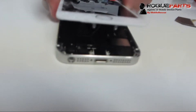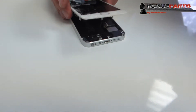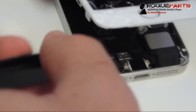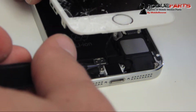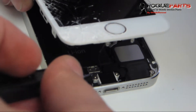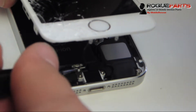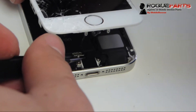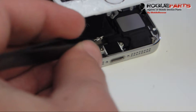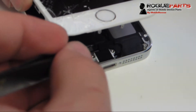Right there — this is the thing to watch out for. Don't lift the screen any further, because what you see there is the home flex cable. It's a flex cable that controls the home functionality as well as the touch sensor and fingerprint sensor. That right there is a shield that we're going to take off with a pair of tweezers — it just holds that home flex cable in place and basically lifts up.